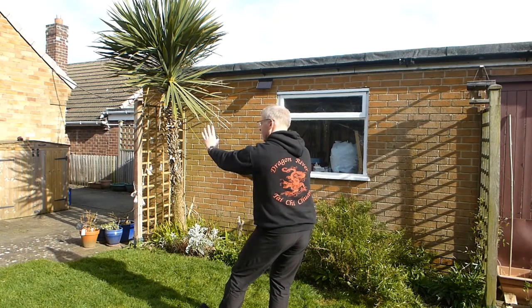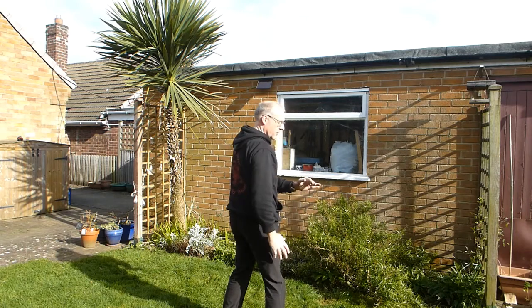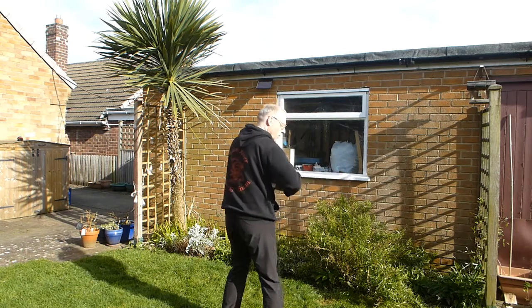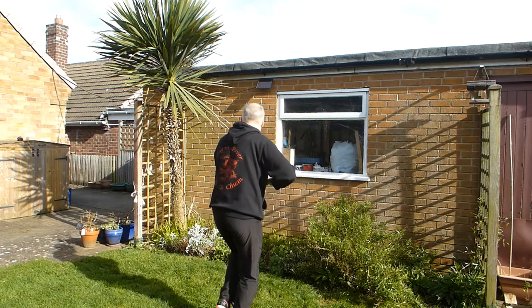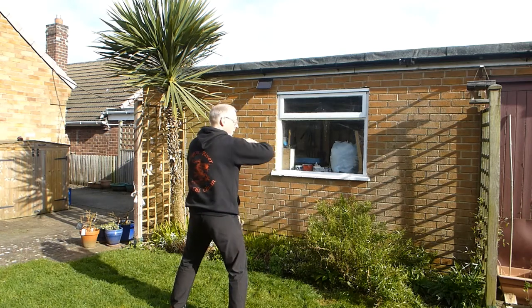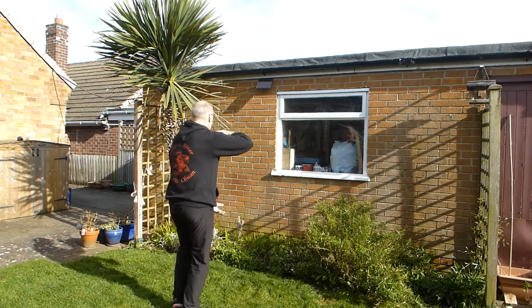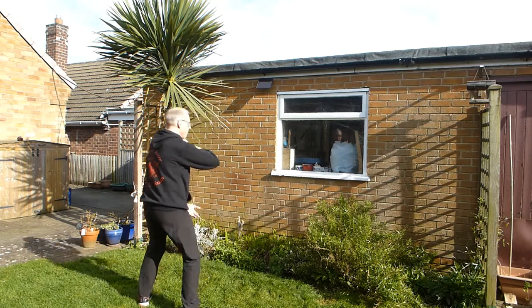Front foot goes onto the heel. And then elbow, turning. Front hand makes a fist, other hand comes onto it. Step in, step sideways, and bump. And then drop your fist and open it. Foot comes in, step sideways, and bump of shoulder.